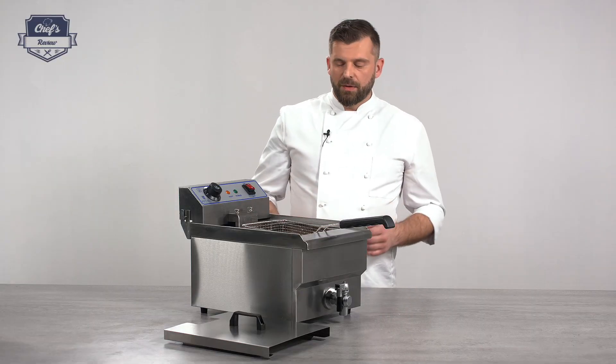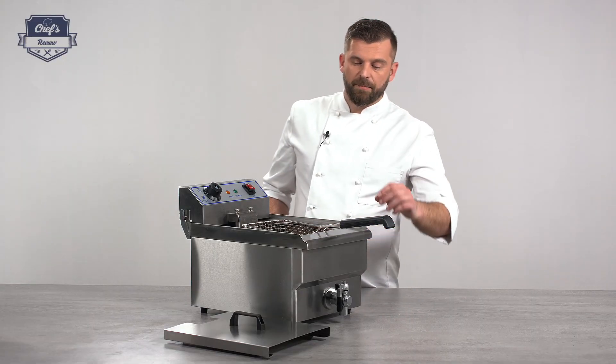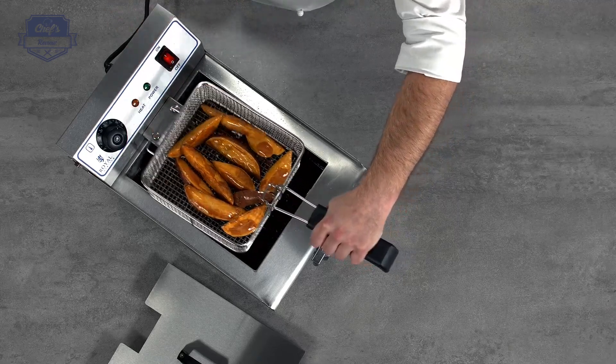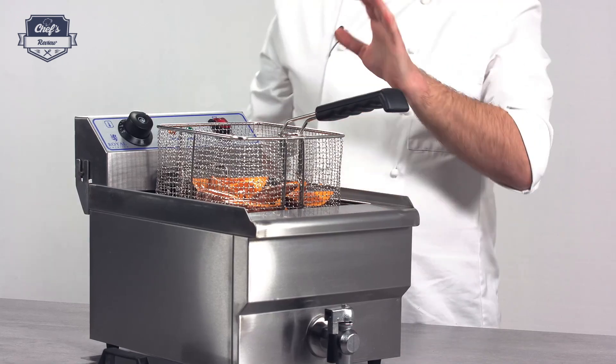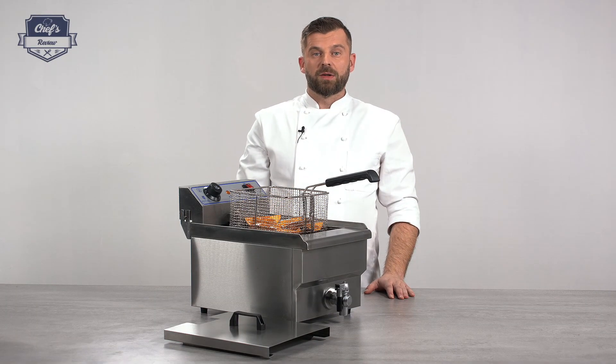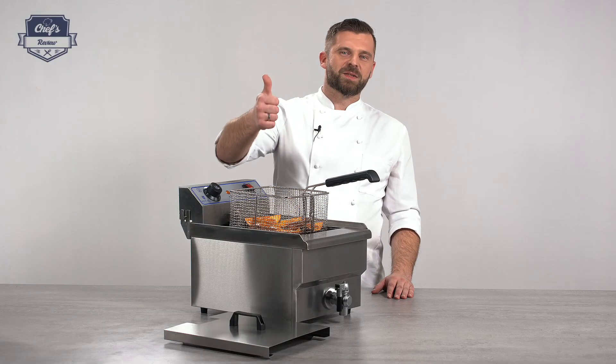My wedges are done, so let me take them out of the oil. There are two bolts where you can hang the basket — just give it a second for the oil to drip down and they're ready to be served. If you want me to test a different type of equipment, let me know in the comments and I'll make a clip of it. Thanks very much for watching and I'll see you next time.